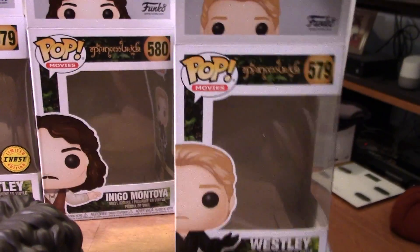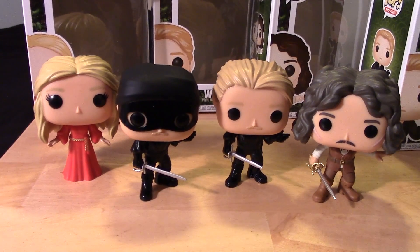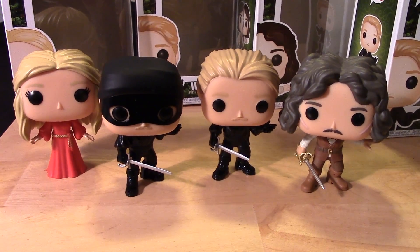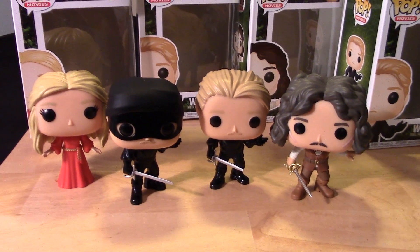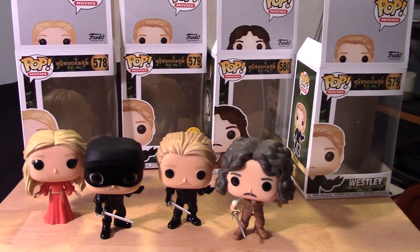So there they are guys — the Princess Bride Funko Pop figures. Hopefully you enjoyed this video. If you did, please give it a thumbs up, share the video, and please subscribe to my channel. Take care, keep on collecting, and see you next time — bye bye!